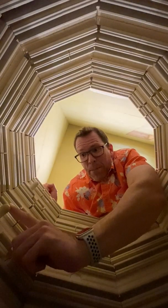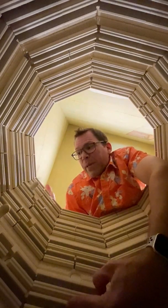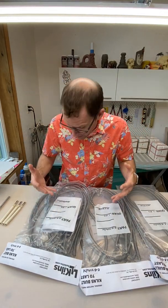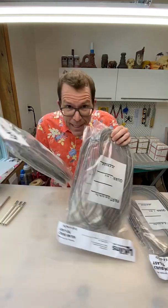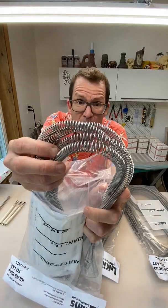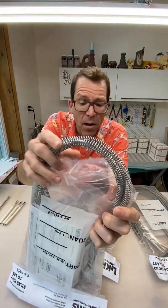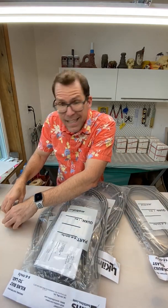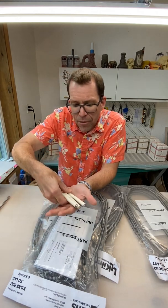Both the thermocouples and the elements are consumables, meaning that as you run your kiln they will eventually wear out and you've got to replace them. And that is unfortunately what I've got to do today. Here we have the brand new replacement parts. I have got three elements — these are the heating coils that go around the kiln — and you can see they are super shiny and nice, not all dull and melted and warped like the ones in the kiln. And I also have these three new thermocouples.